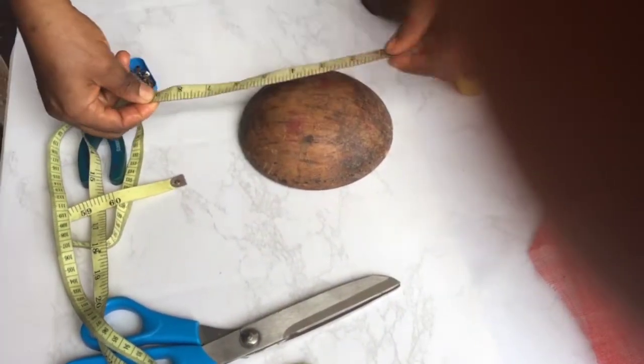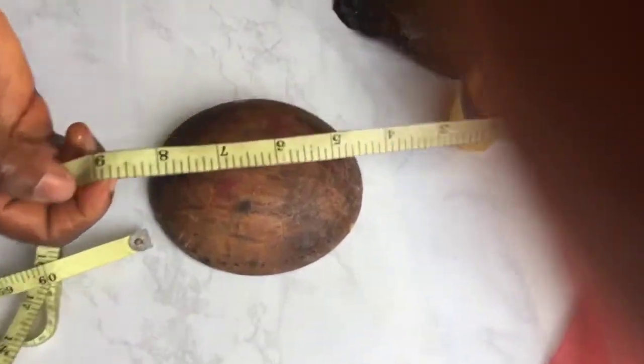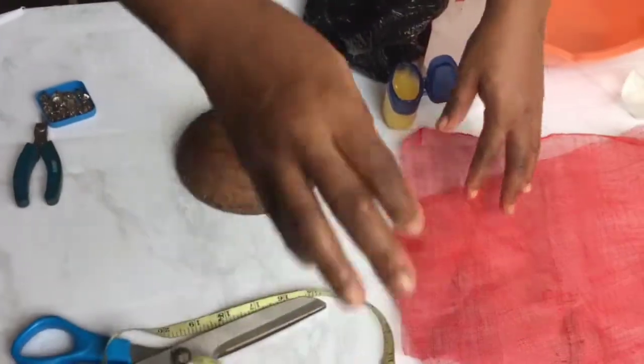The first thing I do is to measure my mold. The mold is 7 inches — I add an extra 2 inches, that's 9 inches. This is what I'm going to use to cut the sinamay.